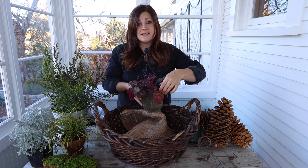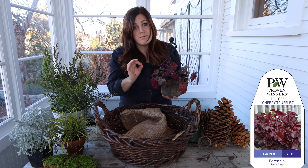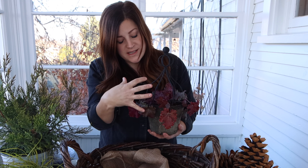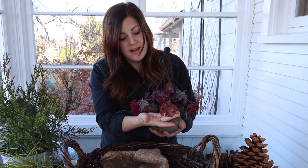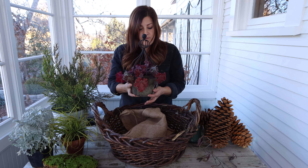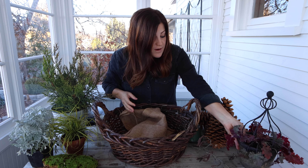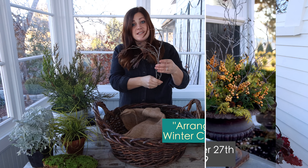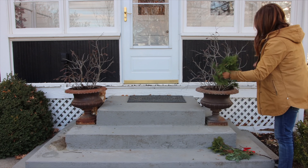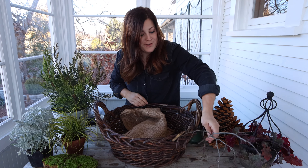Real quick, I wanted to go over some of the supplies I'm going to be using. First of all, I've got this heuchera — I believe this is a Cherry Truffles. It's not prime but it's still really colorful and looks good. It's got some fresh growth in the center and even though the outer leaves are a little bit sparse, when you mix it with all these other things it's going to look great. It's in this little concrete pot with a topiary form, which will bring some really neat structure. I've also got some branches — these are from the alder tree that my mom and I went and foraged.